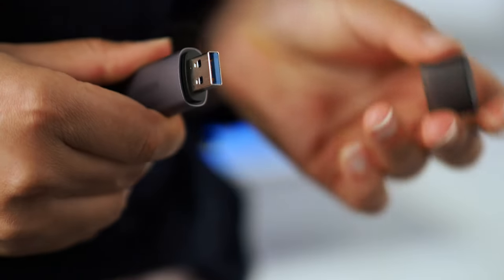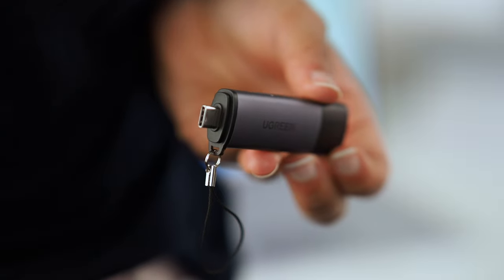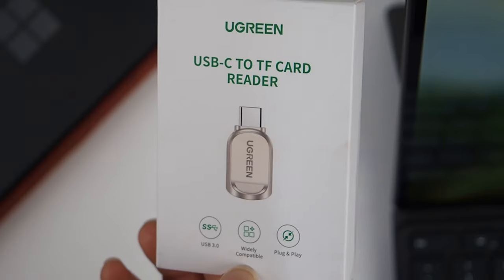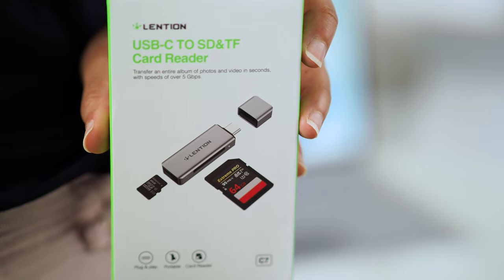I picked up one more adapter for this purpose from Ugreen. This one's quite handy because it has both a USB-A and a USB-C end, which covers all bases. It supports both micro and full-size SD cards. I notice on the packaging that these products refer to micro SD as a TF card — TF stands for Transflash, which is another name for a micro SD card.